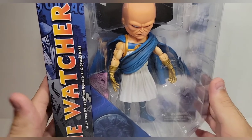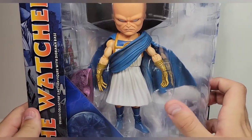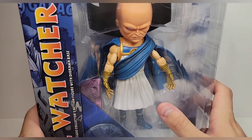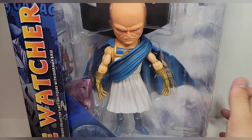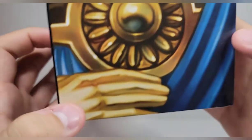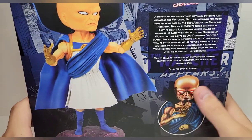I always wanted this figure, but for the longest time it was going close to $300 — absolutely not. So when they re-released it, I was like hell yeah. I knew some stores were going to get it and I waited, because pre-orders with online shops suck. But we got The Watcher. I love the art on the side — I might cut that out and put it in the corner of the room, because you know, The Watcher's always watching.